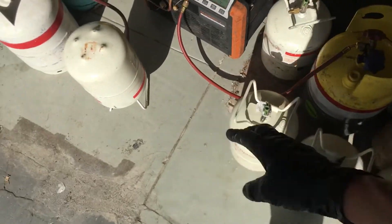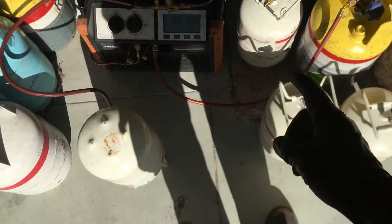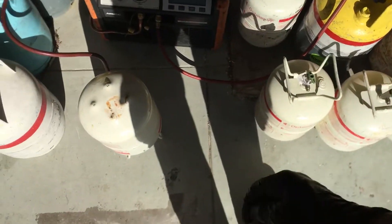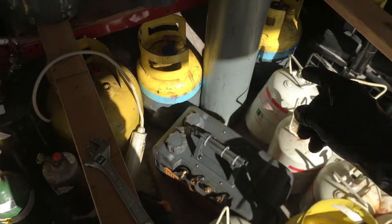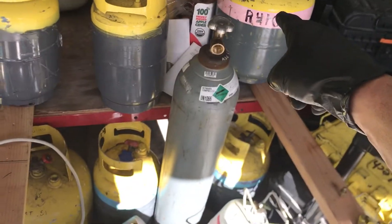And these are all the YF refrigerants. So this is a weekly or bi-weekly occurrence, and then I have to jump to the 134 tanks, and then I jump to filling up the 410 tanks.